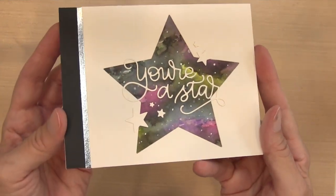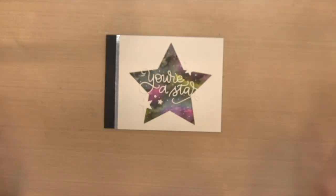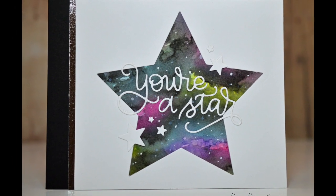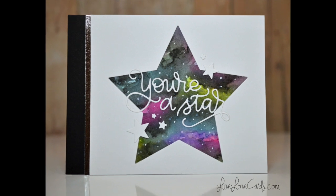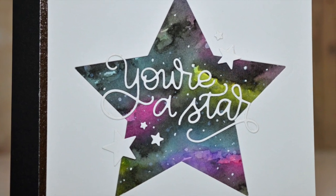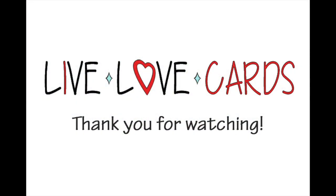That is the card for today. I know it kind of took a long time with all these steps — you could skip a bunch of them. I'm more of a perfectionist so I just wanted it to be right. The first version I created was very muted, so you can get a bunch of different looks depending on what you're going for and how much time you have. I hope you enjoyed that, and I will see you next time — thanks for watching.